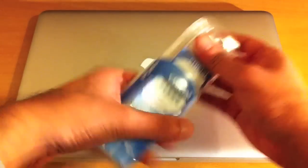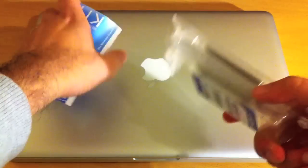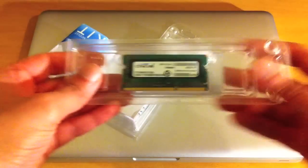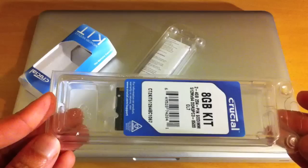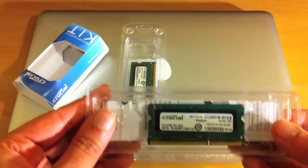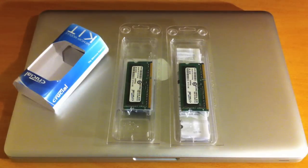If I just take them out of the box here — you can see the RAM modules. That's a 4GB stick there and another 4GB stick here. We'll be installing both of these into the MacBook Pro and seeing how we get along with the upgrade.